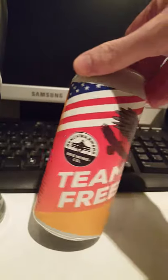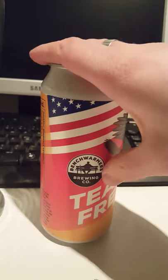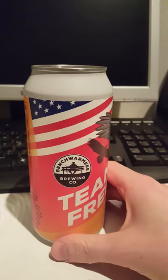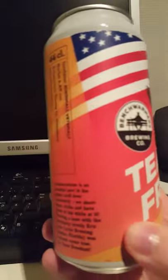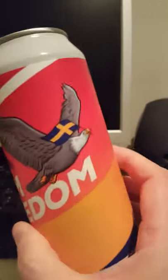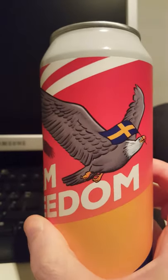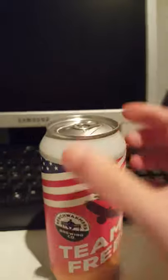It is a collaboration beer between Benchwarmer's — this is my first product from these guys — and Cycle Brewing in the United States. I love the artwork here. Cool colors, got the American flag there, and the American Eagle with the Swedish flag. Pretty cool. Let's go ahead and crack this one open and see what we have.